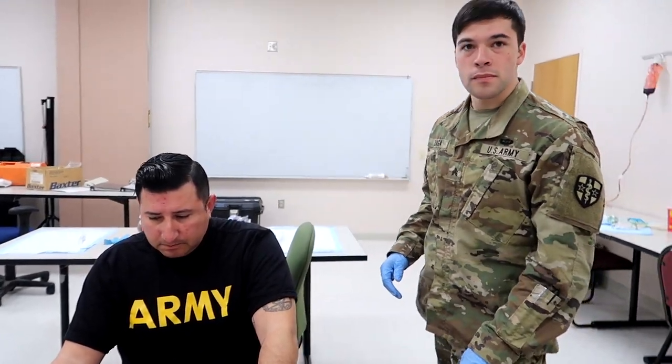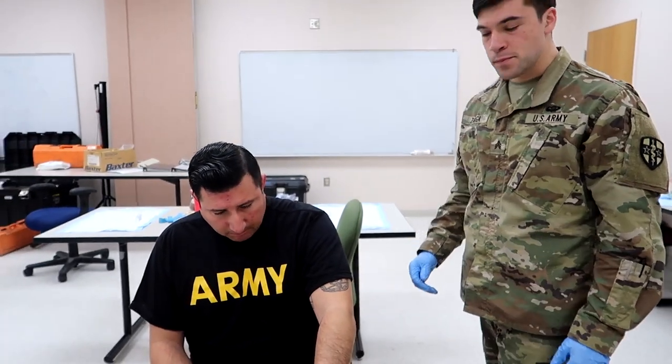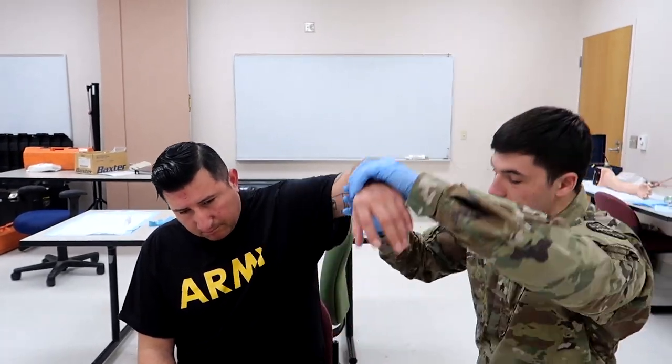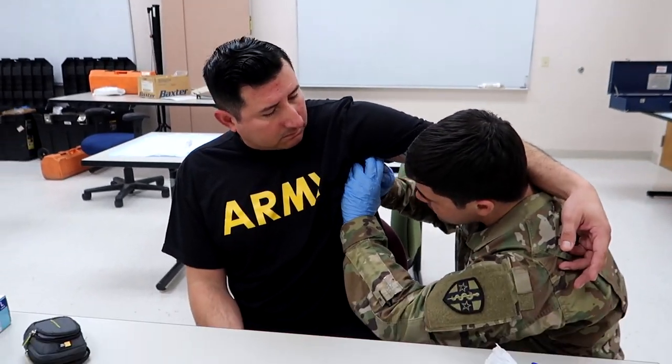So first step is take a BSI, which you can see Sergeant Zuniga has done. Second step is expose the injury, assess, and check for an exit wound. So he's exposing the injury and you can see there's a wound.